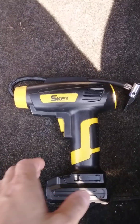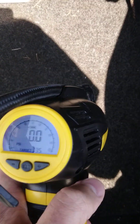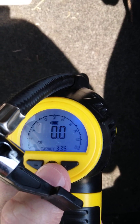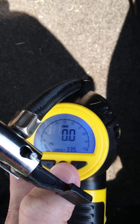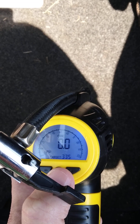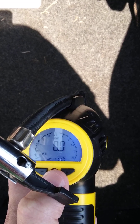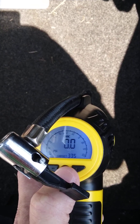Snap your battery on — it has a digital readout. You can preset your pressure; I have it set to 33 and a half pounds, but you can set it to however many pounds you want. Then you hook it up to your valve stem.